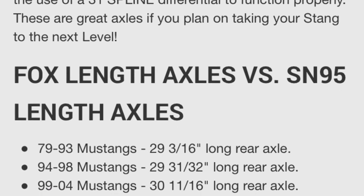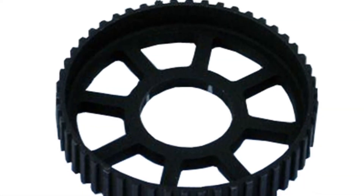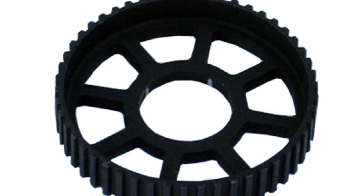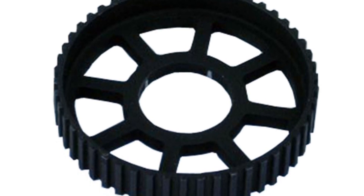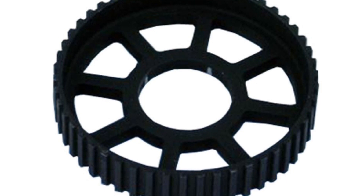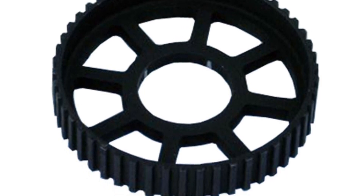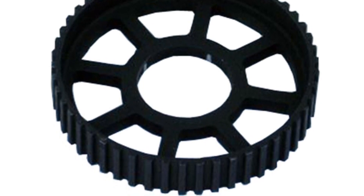I'll also mention there's an ABS ring that needs to be pressed onto these axles. The previous owner of my car had actually beaten it on with a hammer, so it shook off at the track when I launched on drag radials in the Mach 1. The ring freewheeled and made a noise, and that's what led me to rebuild the whole rear end.